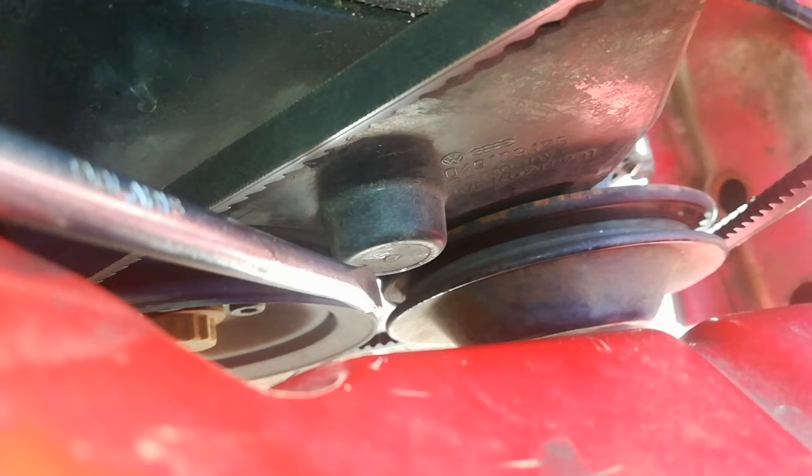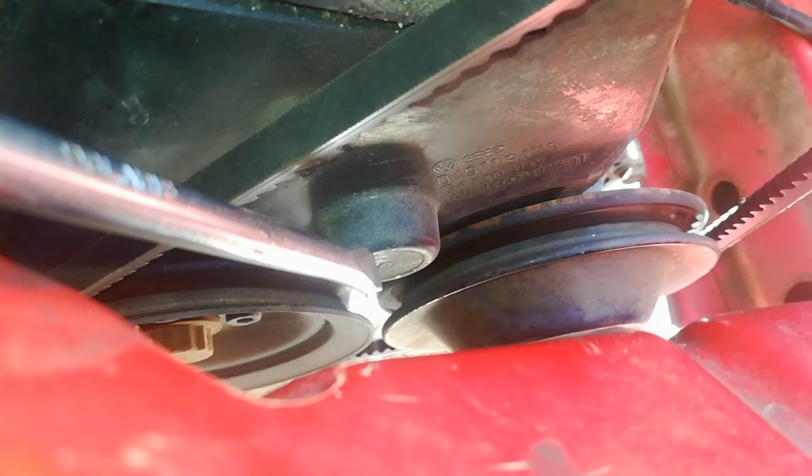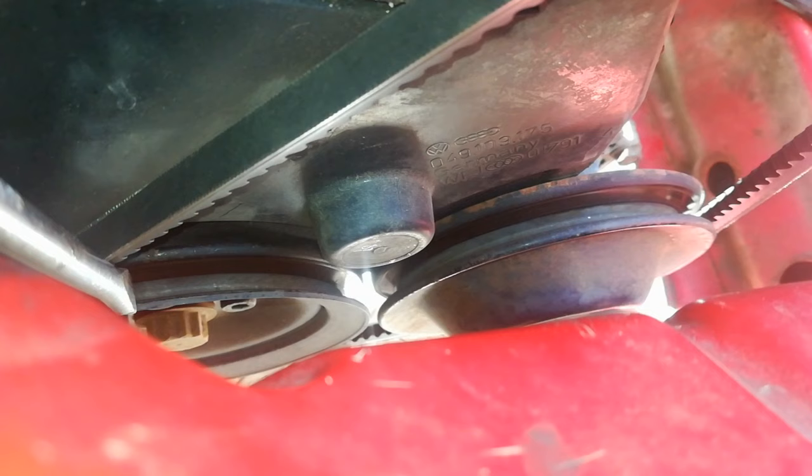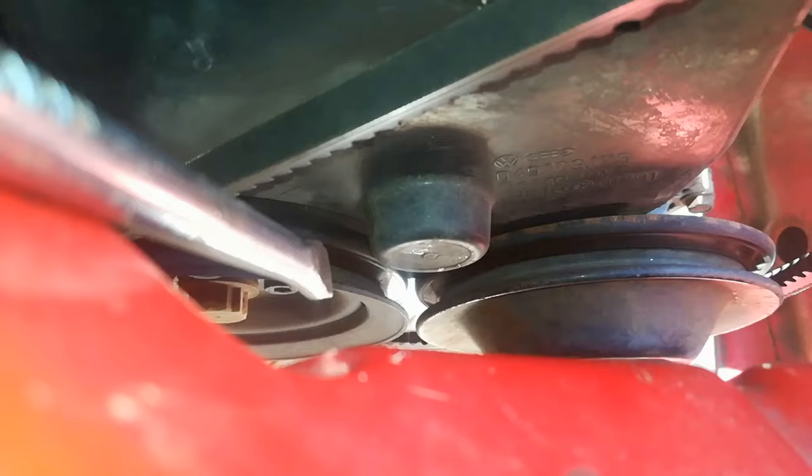Don't forget there is another pulley behind the cover here. Mine you can't see because my cover is on, but I'll put a picture in for you to give you a better idea. This pulley inside has to be lined up with your crankshaft pulley. We sometimes neglect to line that pulley up, and that is why your distributor shaft is not straight. That pulley is commonly known as your intermediate shaft pulley.